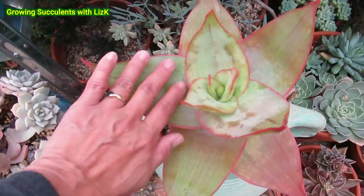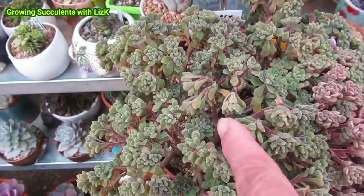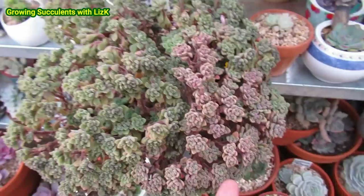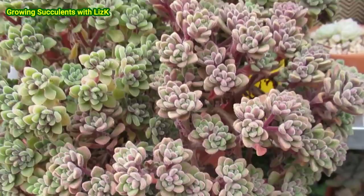The aloe gets hit by the frost a little bit but it recovers. I think when succulents are still green, they get affected by the frost. But the minute they turn yellowy-pink or purple, they become frost hardy. That's definitely a plant I will put in my garden.